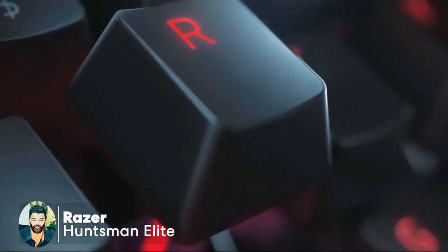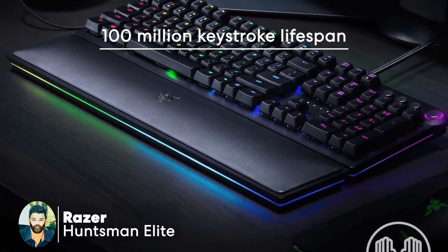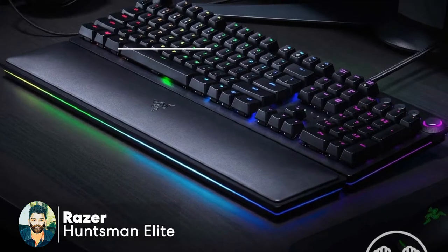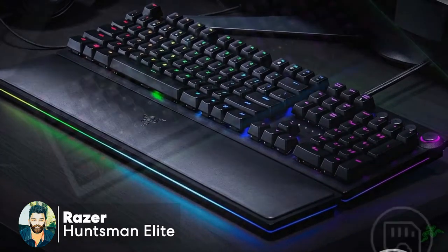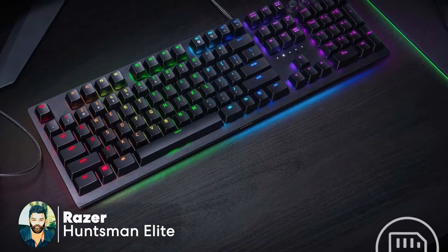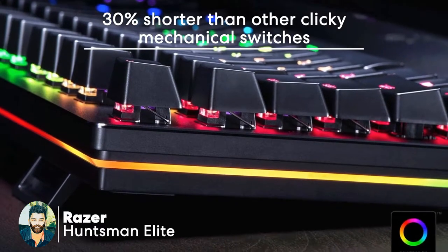The keyboard has a 100 million key stroke lifespan. If you want to use the premium look, you can use this keyboard. You can use the aluminum made top plate. If you want to know about alternative mobile devices, the keyboard is a nice product.